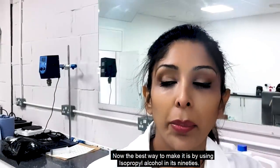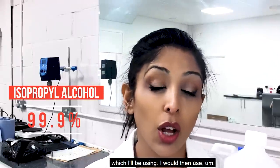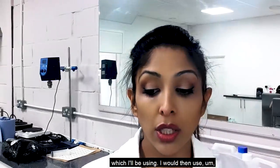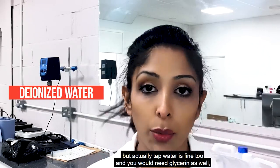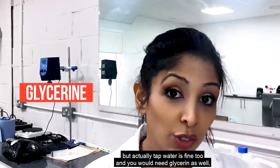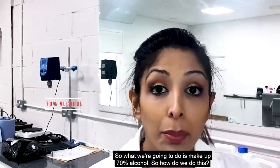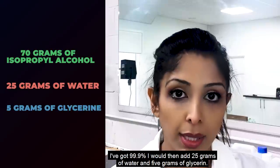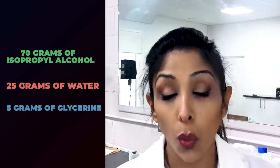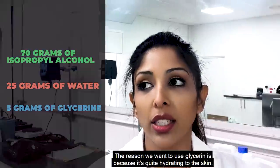We've finally made it into the lab. The best way to make hand sanitiser is by using isopropyl alcohol in its 90s — I actually have 99.9% isopropyl alcohol, which I'll be using. You need water as well; we use deionized water in the lab but tap water is fine too. You also need glycerin, which most people have in their kitchen. We're going to make up 70% alcohol: 70 grams of isopropyl alcohol, 25 grams of water, and 5 grams of glycerin.